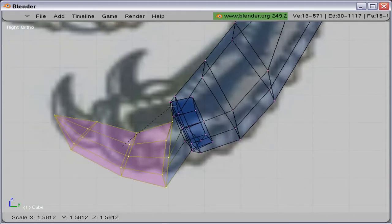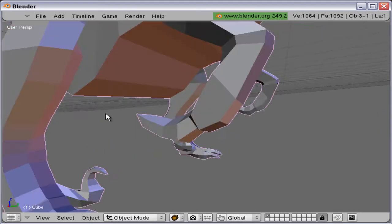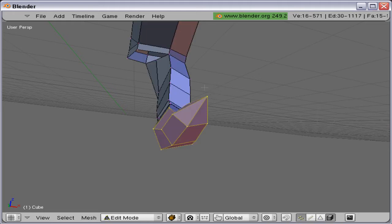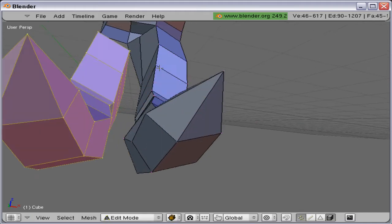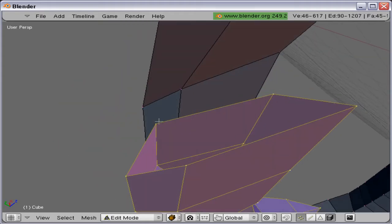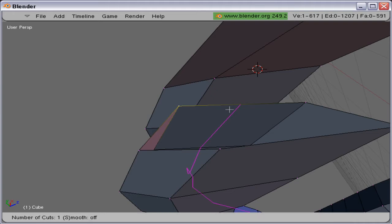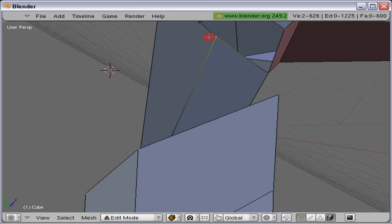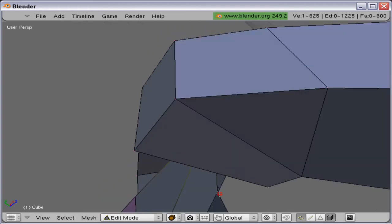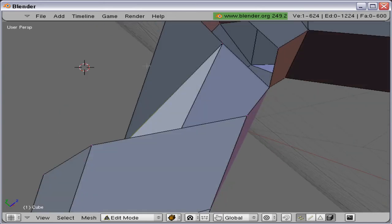Approaching the completion of that claw, let's duplicate this and make another one, adding a loop cut so it matches up with the other one, and joining it together.